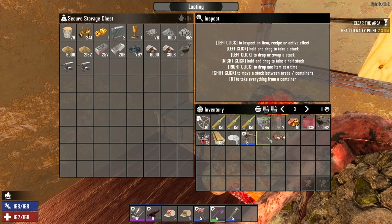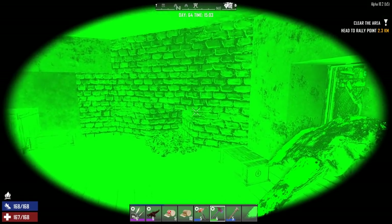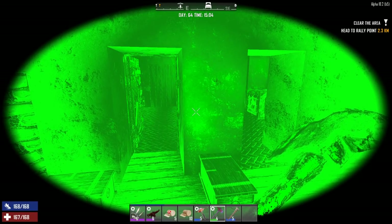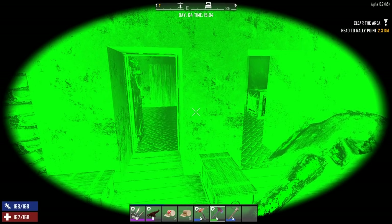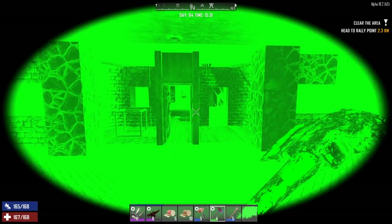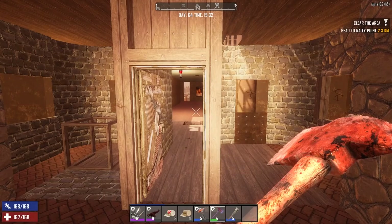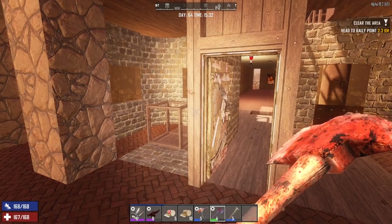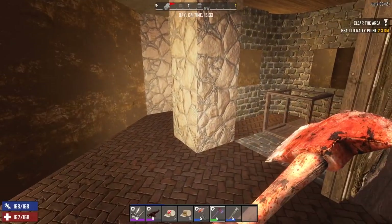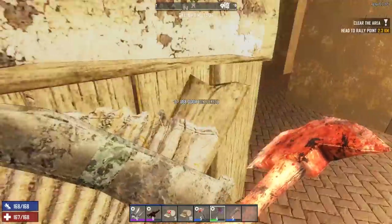Anyway, back to the night vision goggles. If you hold down F you can turn the light off or on, and apparently my light was on most of the time. There's no real way to test this here because there are so many lights inside — I'll have to test this at night. Bottom line is when I was using the night vision goggles my helmet light was on and that was causing the brightness issue. We'll mess around with it again.